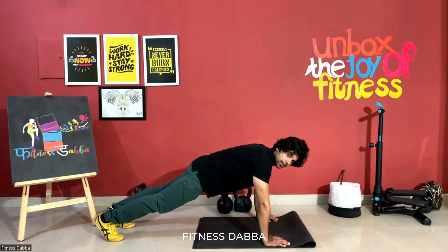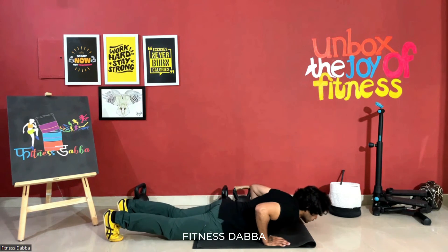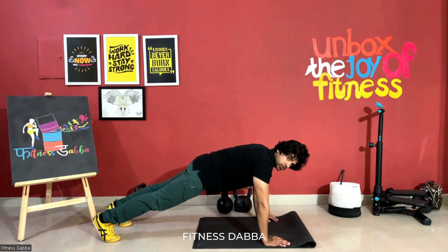The easiest one is just go down to the high plank, lie down on the floor, push yourself up, and contract your chest.